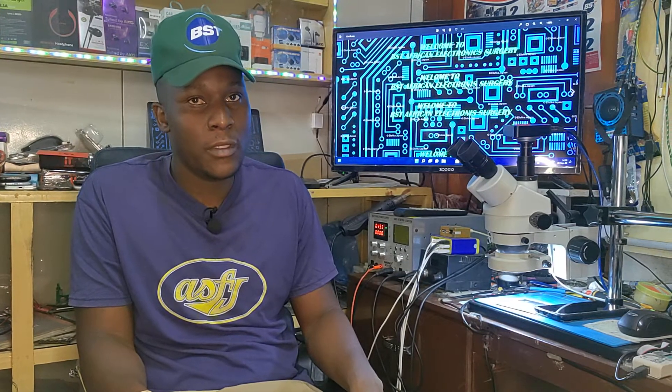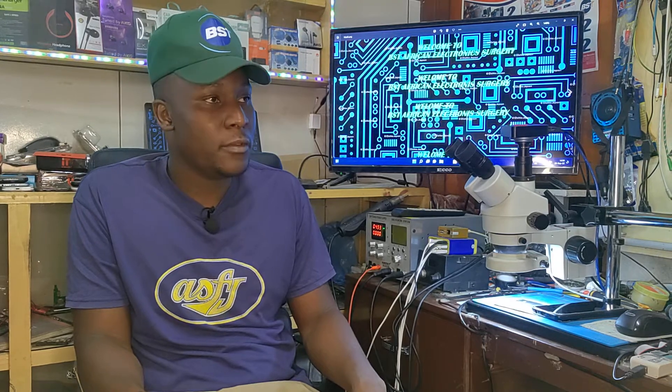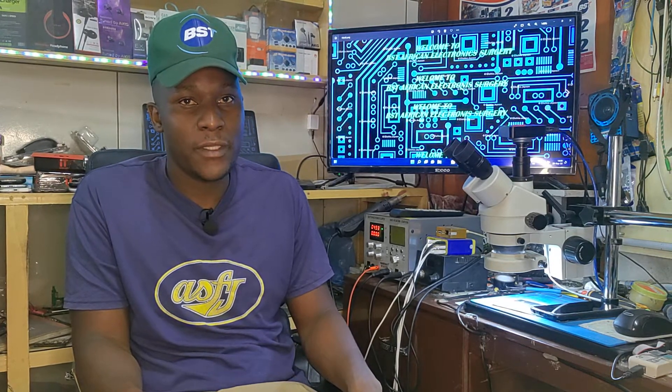Welcome back to BSD African Electronic Surgery. It's Thursday afternoon. Let's continue the story with fixing devices.